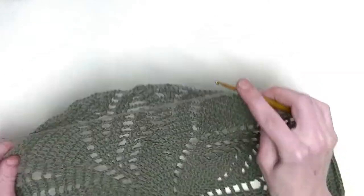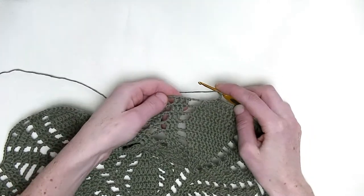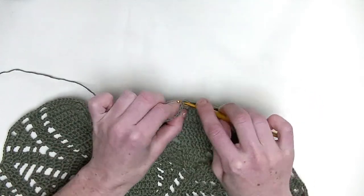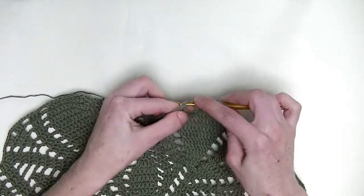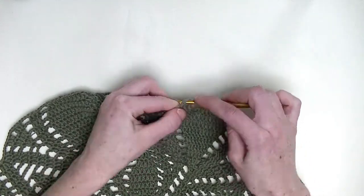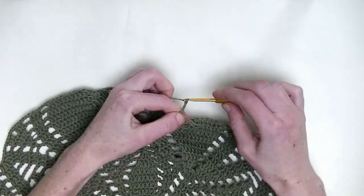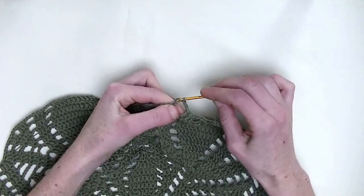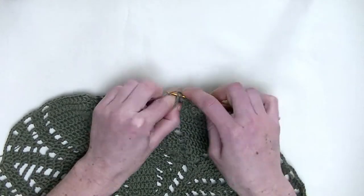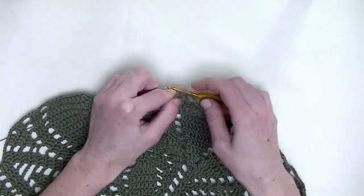Let's start. You start with one double crochet in the next three stitches — here's the first stitch, you make one double crochet; in the second stitch, you make one double crochet; and in the third stitch, you make one double crochet. Chain three. Of the next three stitches, you make one double crochet again — each stitch, one double crochet: this is number one, this is number two, and number three.